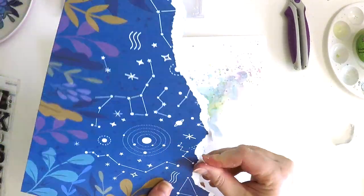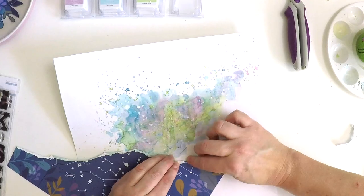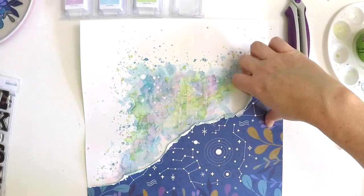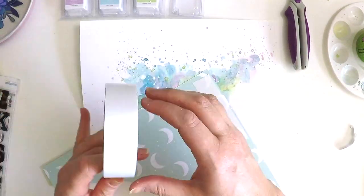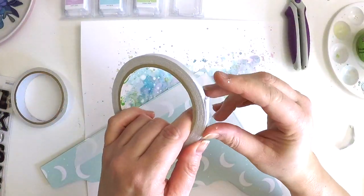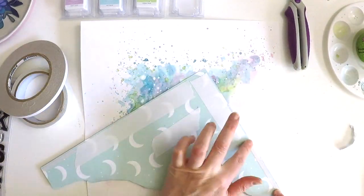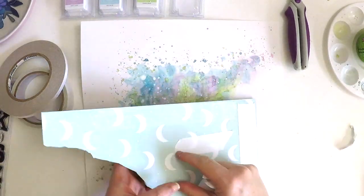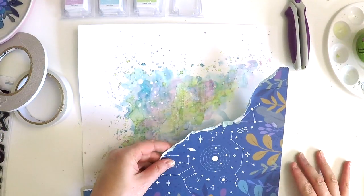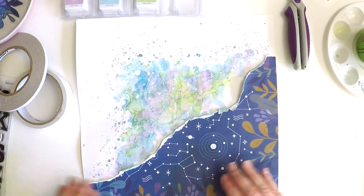Here you can see I'm just rolling up those edges, and you can see a peek of that reverse side — this gorgeous light aqua color with little white moons all over the back. Isn't that pretty? It's so hard when the A side and B side are as beautiful as each other. As you can see, I've put wide tape in those sections and thin tape up the edges, because I always like to layer and tuck things into things — I don't ever like to adhere right up to an edge.